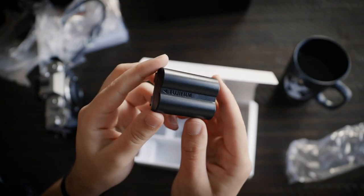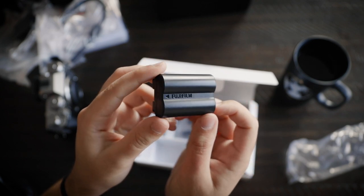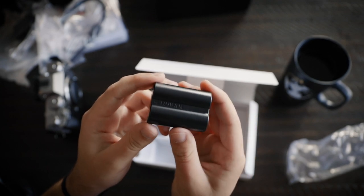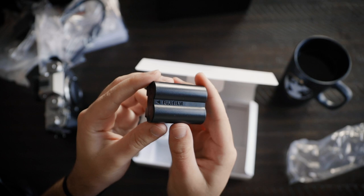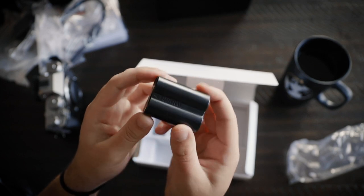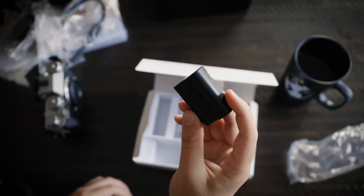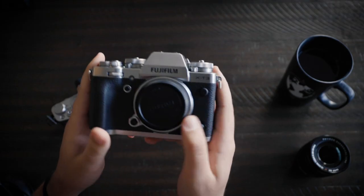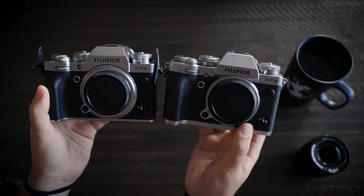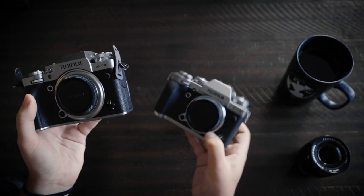That battery is a great addition to the Fujifilm X series lineup. I definitely didn't care too much for the X-T3 batteries — they were fine, but you had to have a whole bunch of them if you really wanted to get anything done. So hopefully these are going to be a significant improvement over the X-T3.